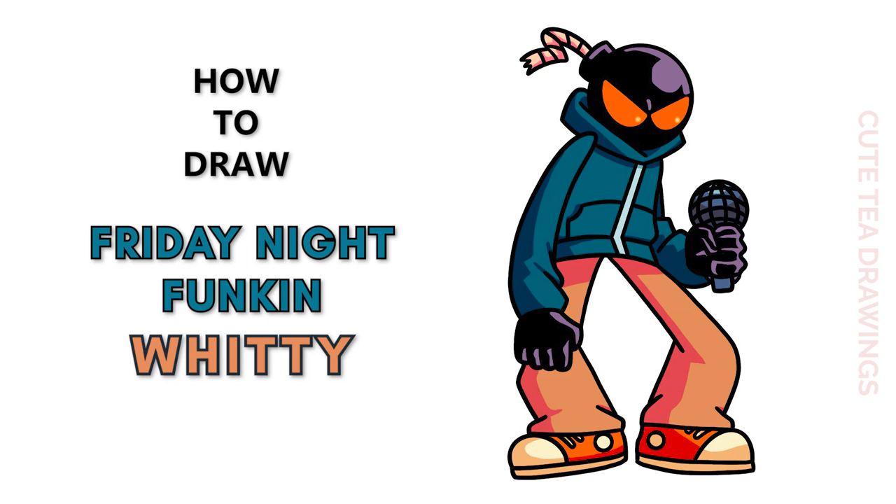Hey guys, welcome to Cutesy Drawings. Today I'll be drawing Whitty from Friday Night Funkin. I'll be drawing on my tablet but you can also follow along on paper, and please remember to like and subscribe. Ok, now let's get started.